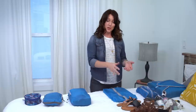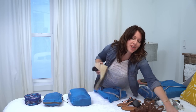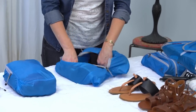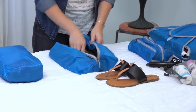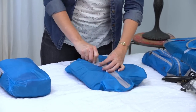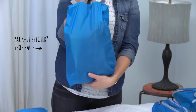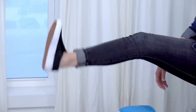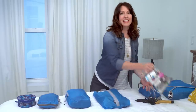Next, these three pairs of shoes are going to fit in this one compression sack. Just start with your largest size, and you'll find they fit nice and compact in that shoe sack. You may be wondering where those comfortable walking shoes are — those are the shoes I'm going to wear on the plane.